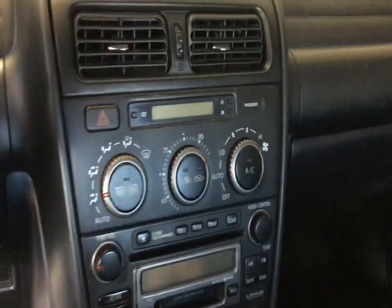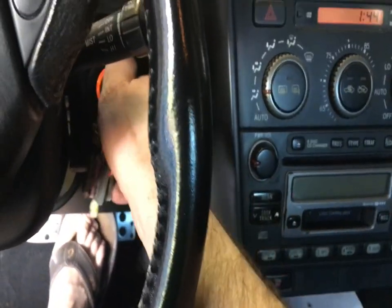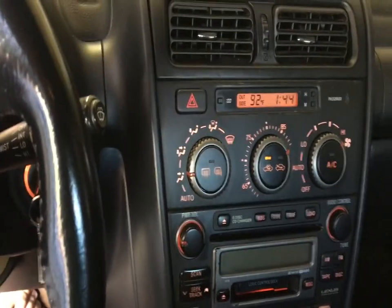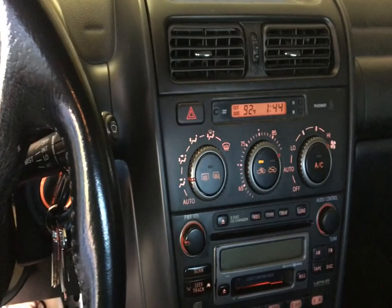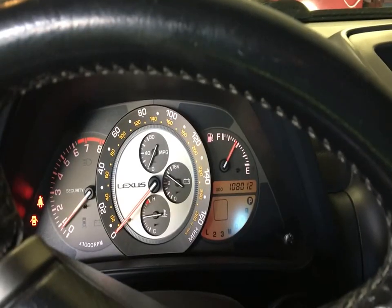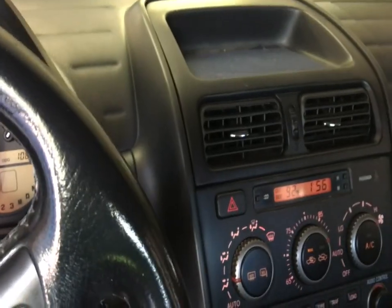Now we're going to start up the car and crank the heat. Shut off the AC and let this run for about 10 minutes. Our temperature is starting to climb a little bit, and now we can see the temperature is getting up towards about midway, which on a warm day like today that'll be where it sits.